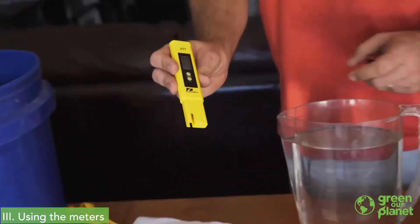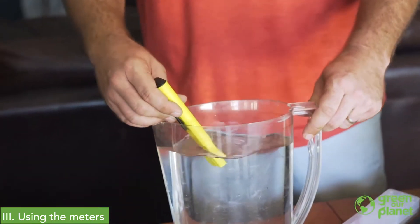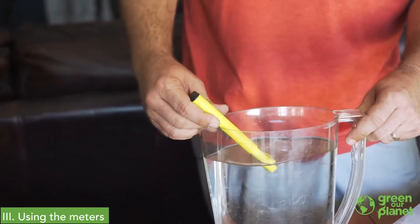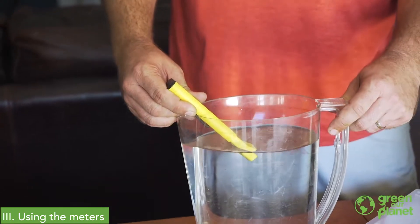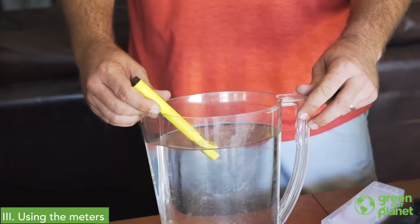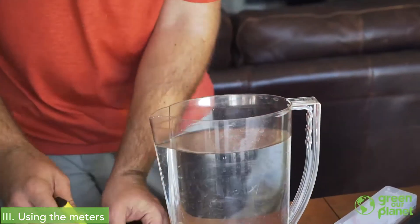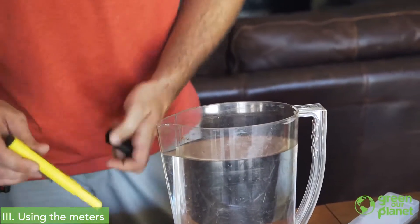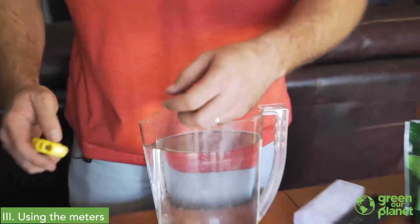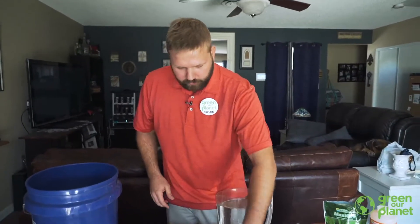For the pH meter, we're going to use it in much the same way — turn it on and swirl it around. In Las Vegas, our tap water is a little higher than plants tend to like it. Our pH comes out of the faucet at 7.5 here. For what we're growing — lettuce, herbs, and things — they're going to like a pH more in the range of 6.5, so we will want to lower that some.